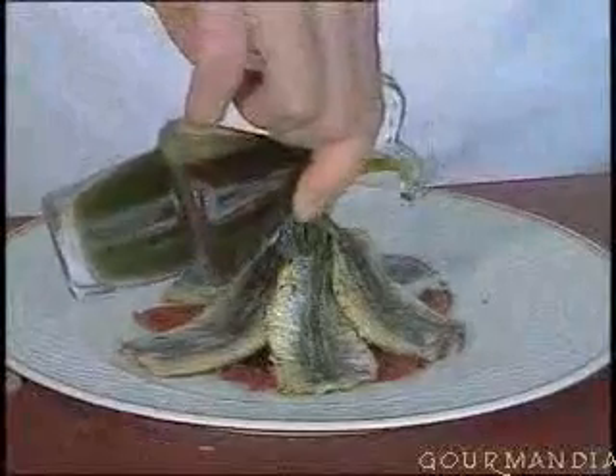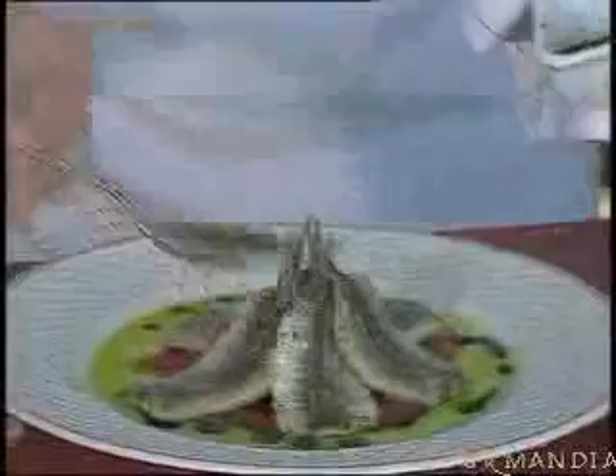Take a little drop of basil oil and very gently pour it all around. Add a little balsamic vinegar. Grate some parmesan directly onto the sardines — don't get too much in the oil. Then a little paprika on the edge of the plate to give some fragrance to the dish.